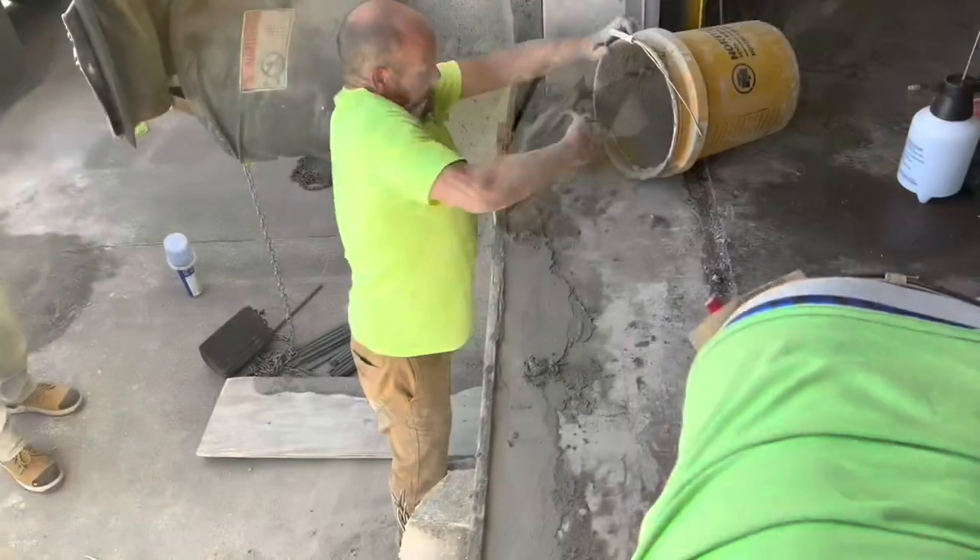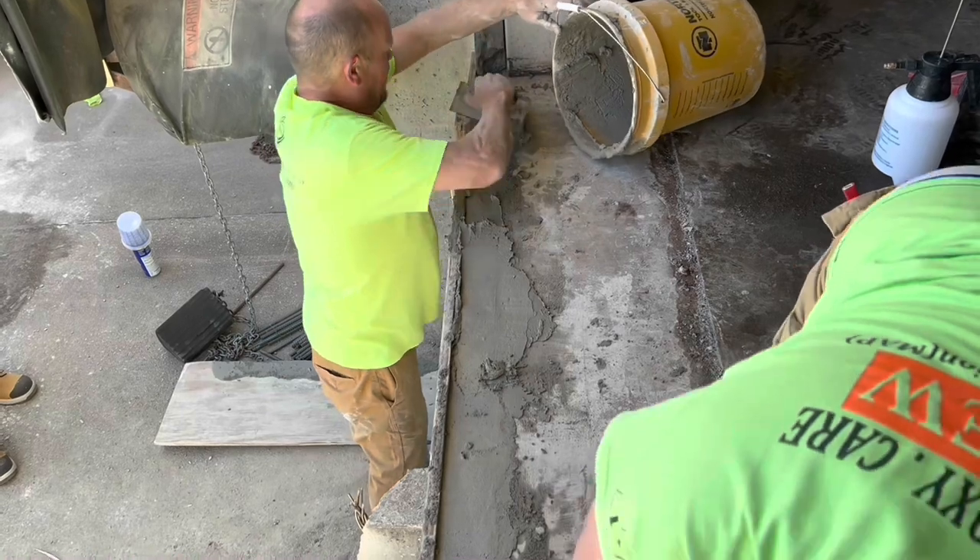With the form filled, it's then just a matter of topping off the sill and then finishing it smooth.